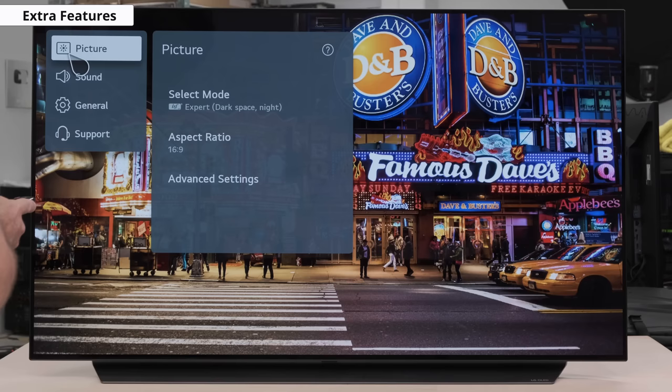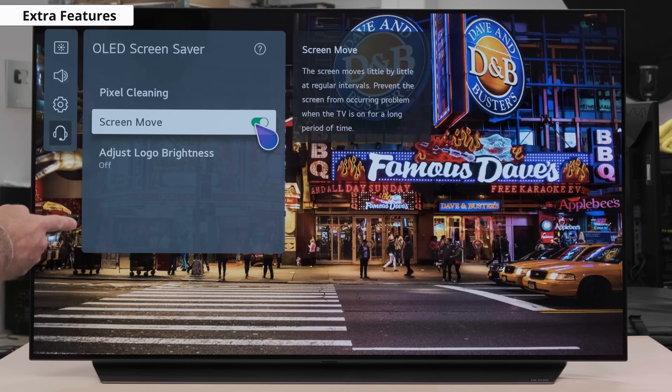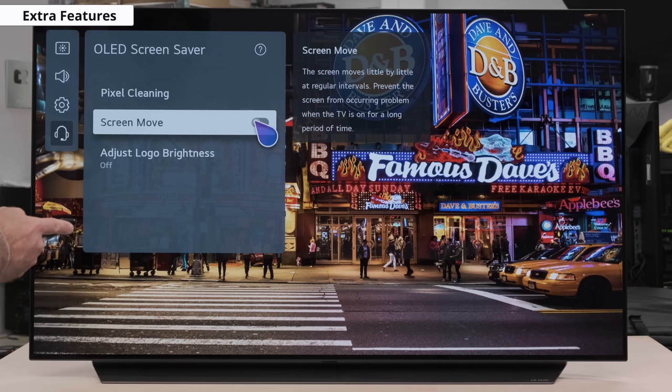Now onto some extra features. We know all too well that when it comes to OLEDs, the potential risk of burn-in is always on our minds. As with most OLED TVs these days, the LG C1 comes with an extra feature called OLED Screen Saver. We don't expect burn-in to be an issue for most people, but depending on how you use your OLED, there is a chance of it happening. The Screen Move setting will help mitigate OLED burn-in — the entire image will be moved a few pixels to one side and gradually shifts in a different direction over time. This can help reduce the effects of burn-in from very small elements like fine lines in game HUDs or icons on a desktop. We do recommend you leave this feature enabled since the screen shift is not very noticeable unless you're using it as a PC monitor.